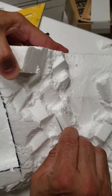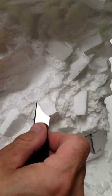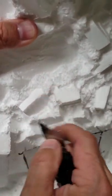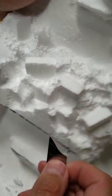Bury that blade about an eighth of an inch and just flick it out. Flick it out. There you go — you've got a nice little brickwork there.